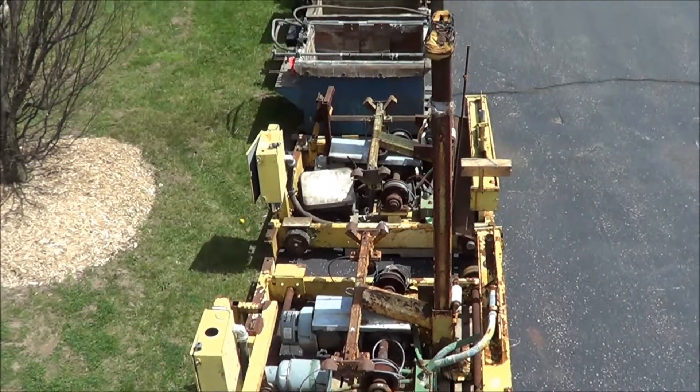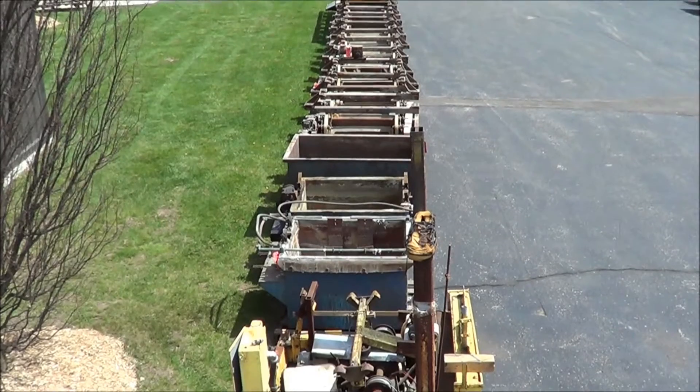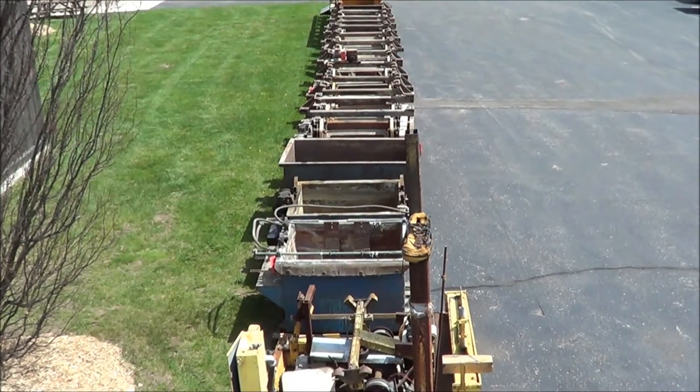If you're interested in the NAPCO plating line, please contact Lanco at 616-887-8300, or online at www.lanco-corp.com. Thank you for watching and have a great day.